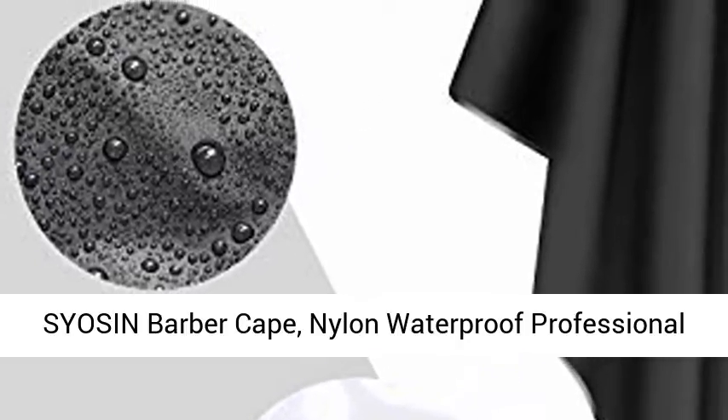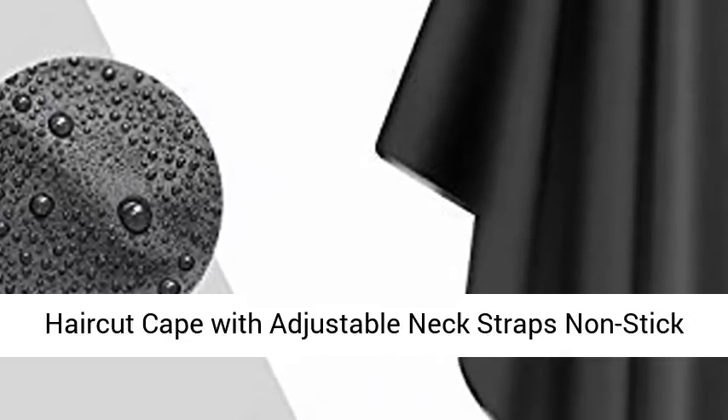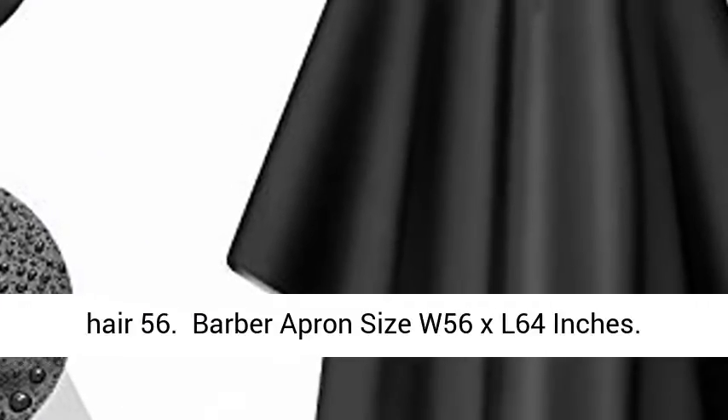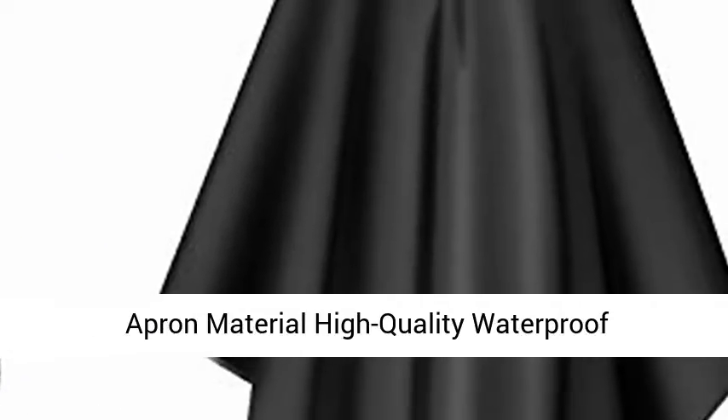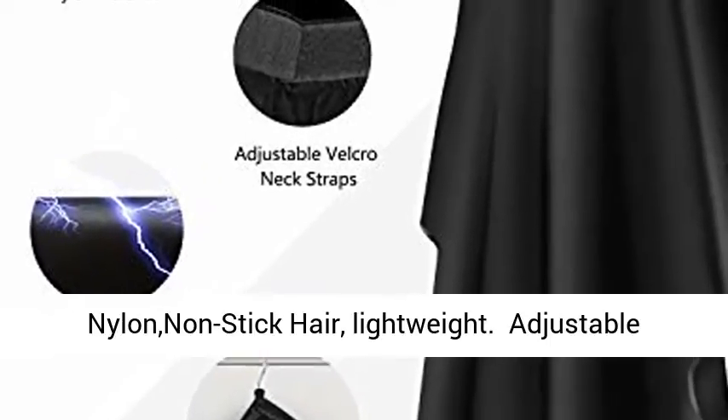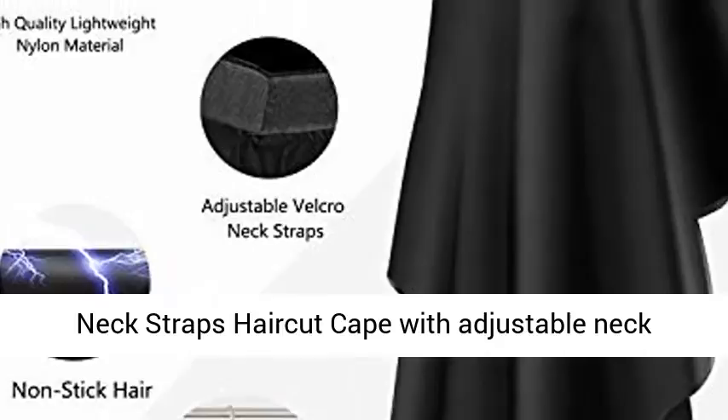Siasen Barber Cape — Nylon Waterproof Professional Haircut Cape with Adjustable Neck Straps, Non-Stick Hair. Barber Apron Size: 56 x 64 inches. Apron Material: High Quality Waterproof Nylon, Non-Stick Hair, Lightweight.